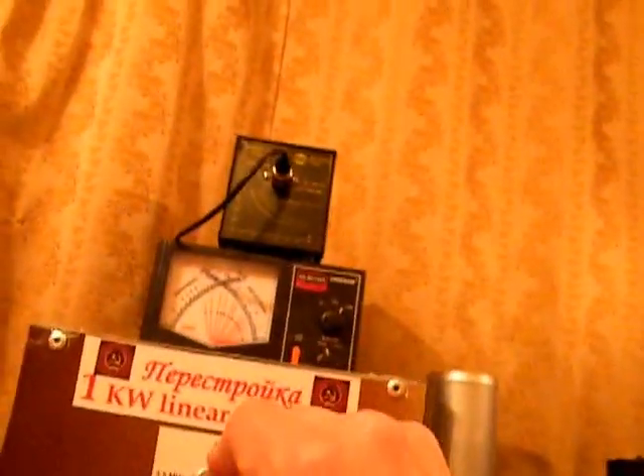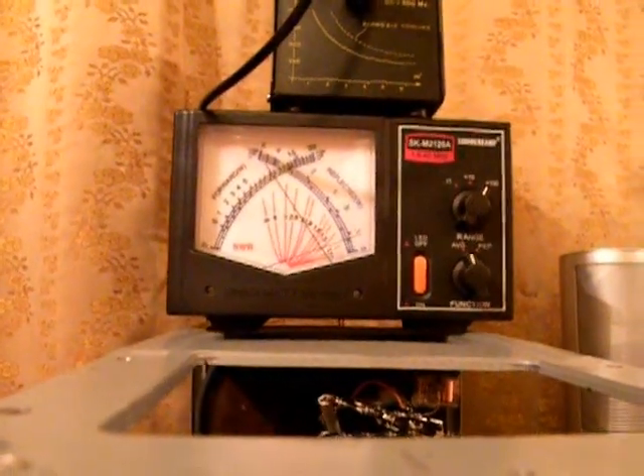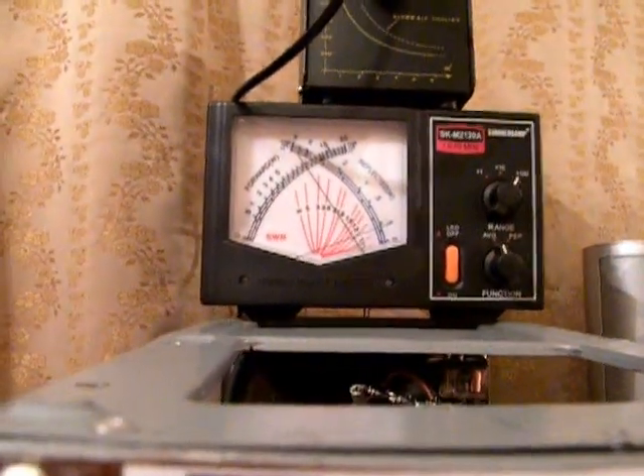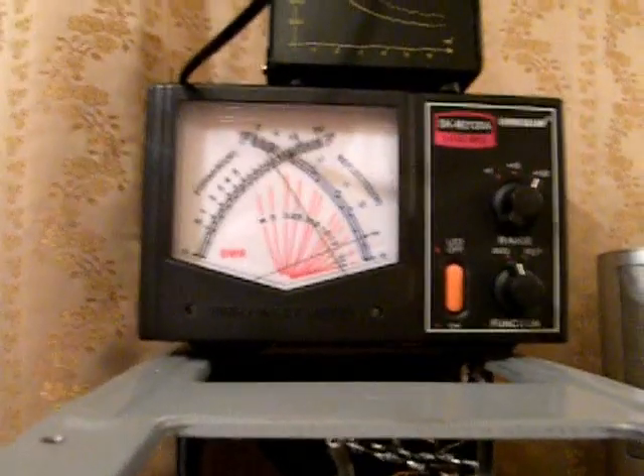We're going to find the tune position right now. The input and the Pi-filter switch. We are not at the perfect tune yet, but it's going to come — no problem. Here it is. Let's see if we can do better because we should. Yes, there was 1KW — 1KW.